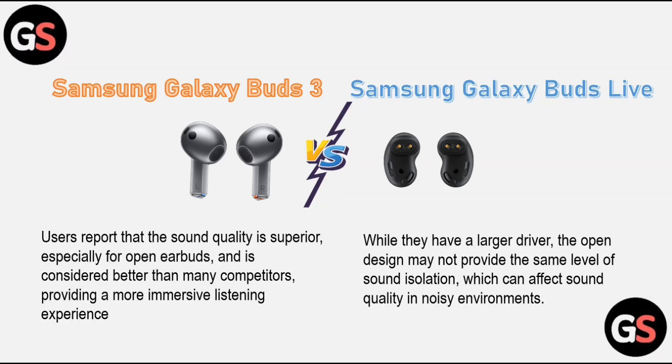Sound quality: Samsung Galaxy Buds 3 users report that the sound quality is superior, especially for open earbuds, and is considered better than many competitors, providing a more immersive listening experience. Samsung Galaxy Buds Live, while they have a larger driver, the open design may not provide the same level of sound isolation, which can affect sound quality in noisy environments.